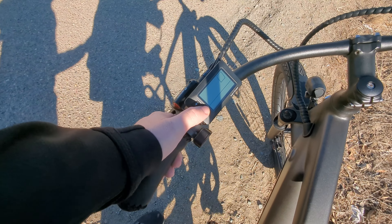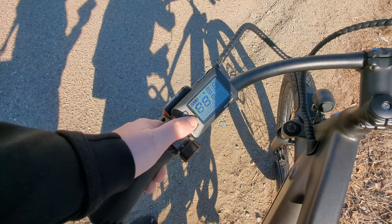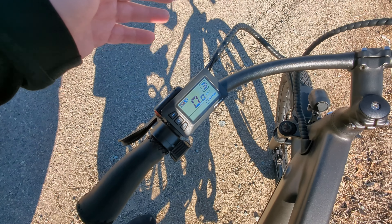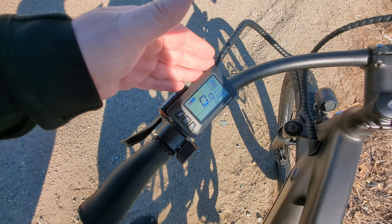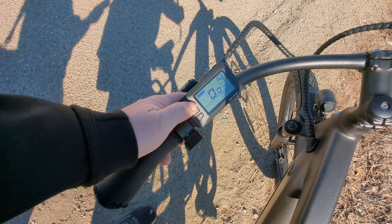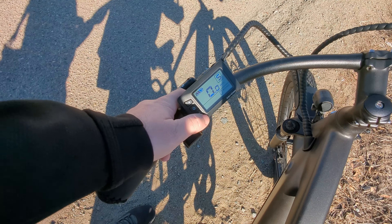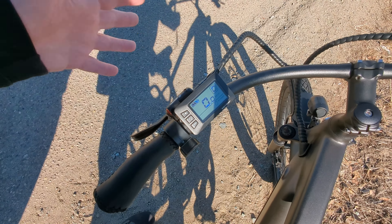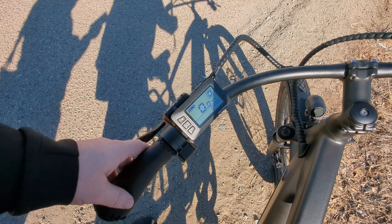Here is the electronic system. Press and hold it to turn it on. It'll give you your speed, what level of pedal assist you're on, and then also if you want to change all that, all you do is just press this button up or down. It goes up to five and it goes all the way down to zero. Zero will actually not be any pedal assist but the motor itself will be on.